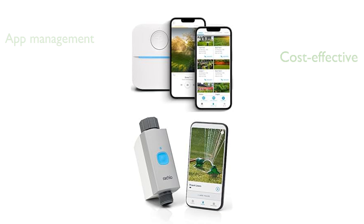This bundle comes with no additional charges or subscription fees, making it a cost-effective option for smart watering. The patented weather intelligence technology automatically adjusts watering schedules based on weather conditions, saving water and ensuring optimal plant health.